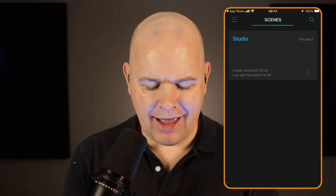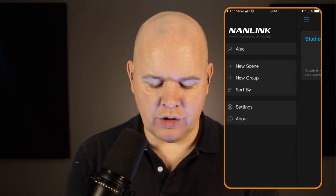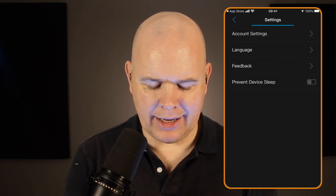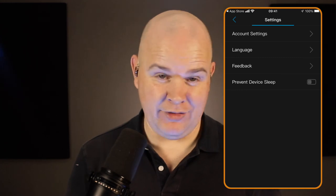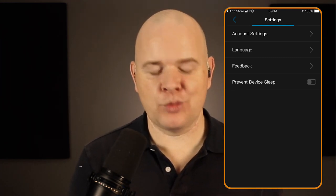If I come out from here and back to this shot, you can see we've got 'studio' and I could just keep adding all new different scenes and things like that. There's not a lot in the settings section — just some basic things for account settings, language, and 'prevent device sleep' if you want to make sure the device doesn't go to sleep.